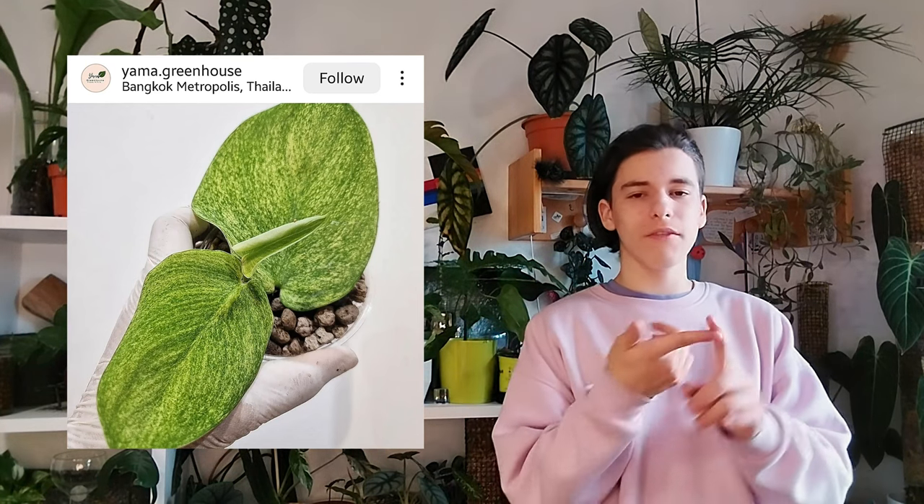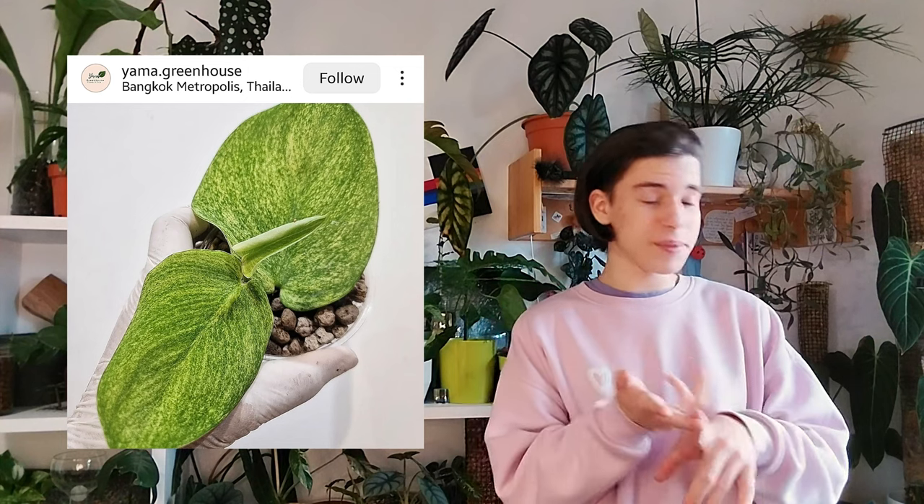Scindapsus jade satin aurea mint — this is the worst of both worlds. We have variegated Scindapsus and mint Scindapsus combined. Why would anyone buy this? I can tell you these are not a few bucks. This one I have never seen before — Scindapsus white monster. Please comment down below how you feel about these plants. If you want to help me, click that subscribe button — it will make my day.